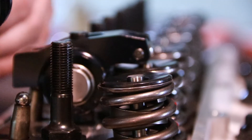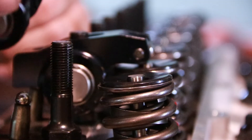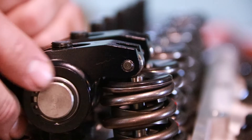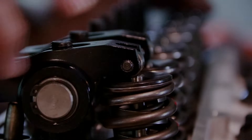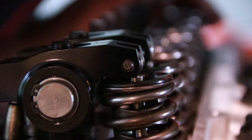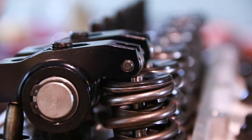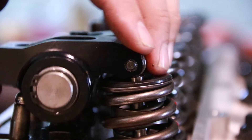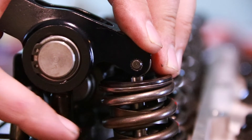That side load can lead to premature valve train wear, especially in the guides. Here we'll show an example of what too short of a push rod looks like going through lift. The big problem here is that it actually hits the stud down at the bottom, so I know right off the bat it needs to be a longer push rod.